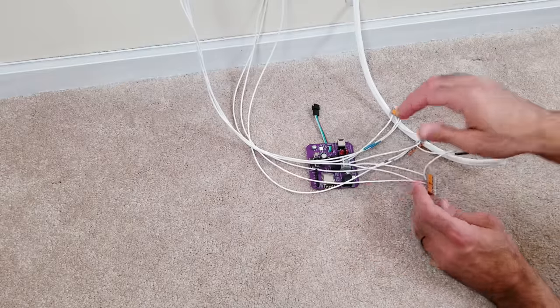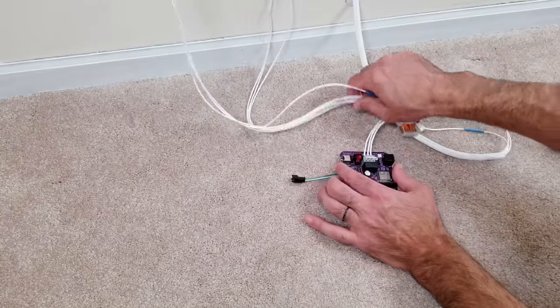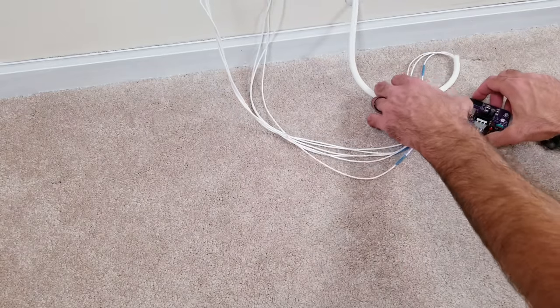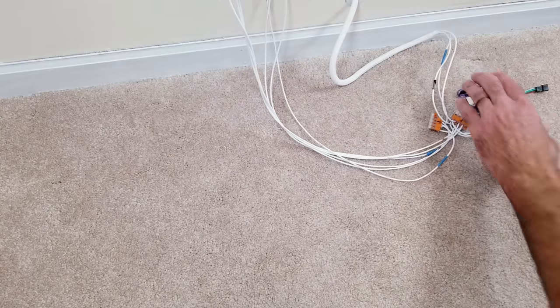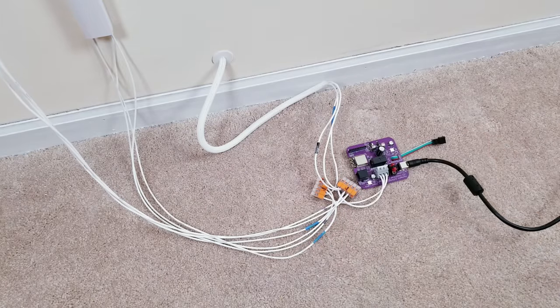Once you have everything set up, you can plug in the power and everything should be good to go. I hope you enjoyed this tutorial on the less glamorous aspect of the hobby, but when done right, it can really make a difference in the end result. Even though this install was purely done for the purpose of this tutorial, I'll leave you with some final videos of everything set up in action in case this is your first time seeing some of the awesome animations you can achieve with this controller running WLED. Thank you all so much for watching, and I hope you have a blessed day.